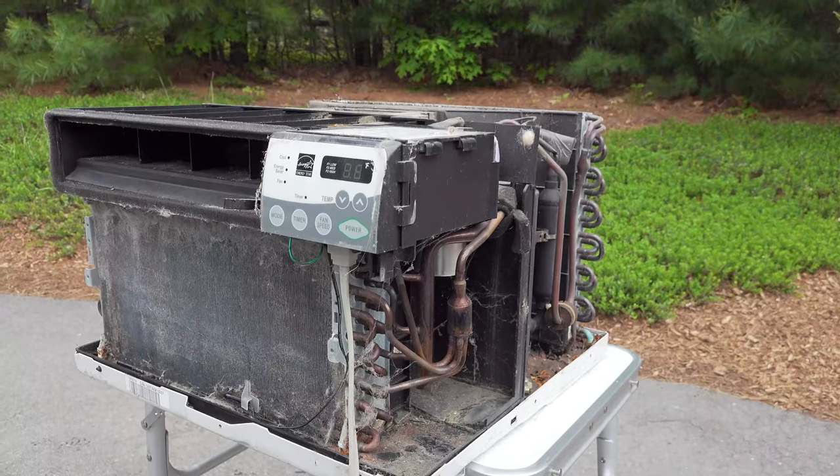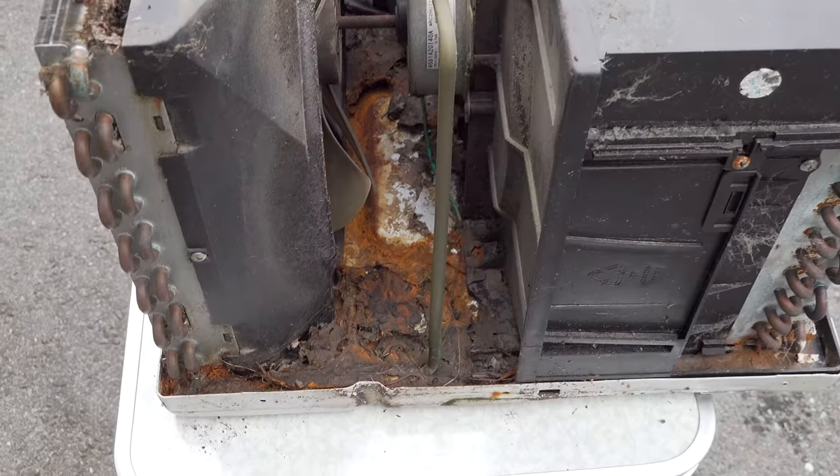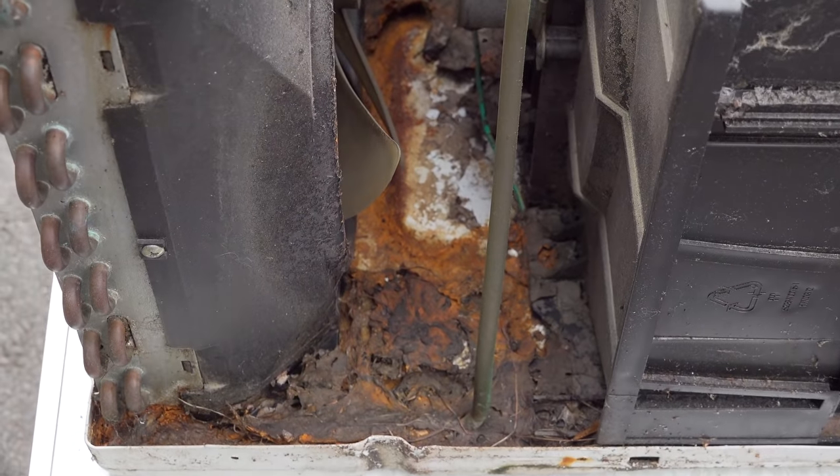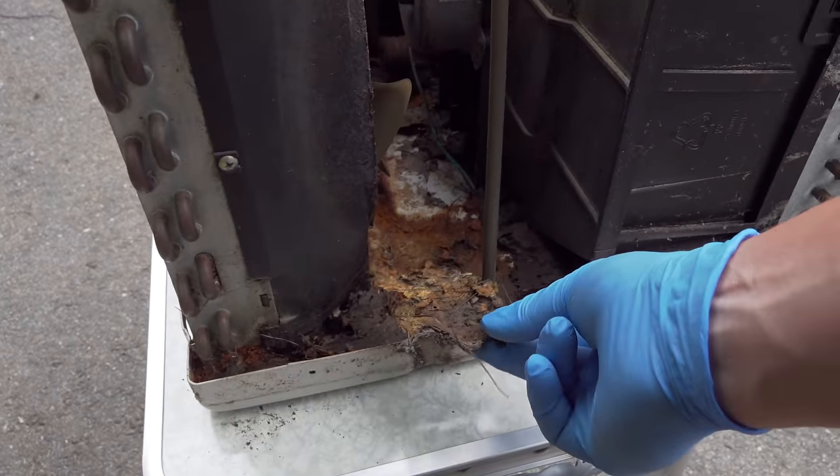It's the inside of this unit that is absolutely nasty. This thing is covered with dirt and debris — it's got leaves inside — and all of these things are going to prevent our air conditioner from working the way it should. But as gross as this is, we can clean it up using just dish soap.